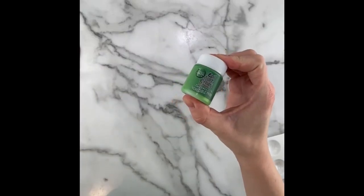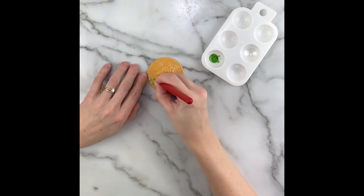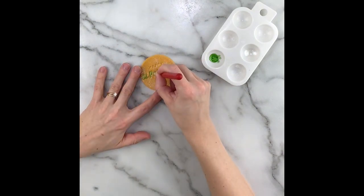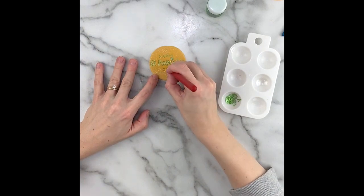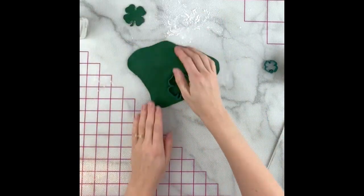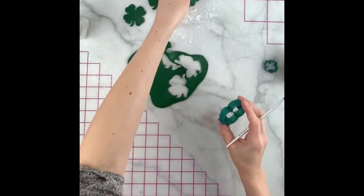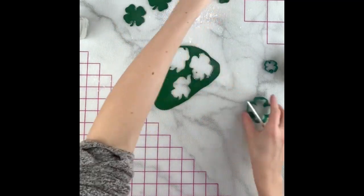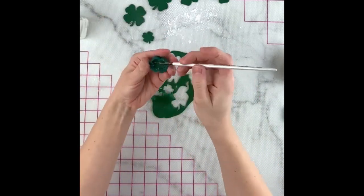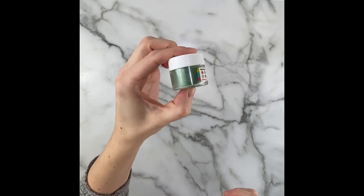We'll dust these in the same gold Glamour Luxe Glitter Dust as we did before. I like this shiny green edible paint by Evil Cake Genius and I'll use this to paint in the text with a very fine brush. After it was left to dry overnight, here's what it looks like. Next we'll make a few shamrocks for the other cupcakes with the four leaf clover cutter set, and these I dusted with the Emerald Edible Luxe Glitter Dust.